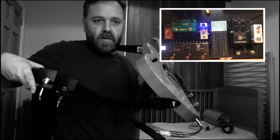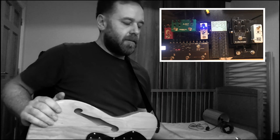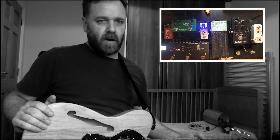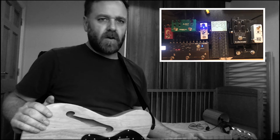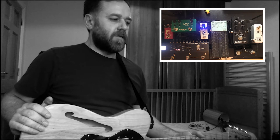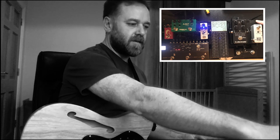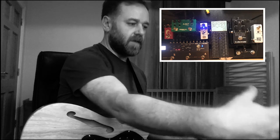First of all, you can see here there are two wireless packs on the back of my strap. It is an AKG dual instrument wireless system, and it's really affordable — I think it was like €130. That goes here, as you'll see on camera, on the back of my pedalboard and acts as the interface for everything coming into the board.